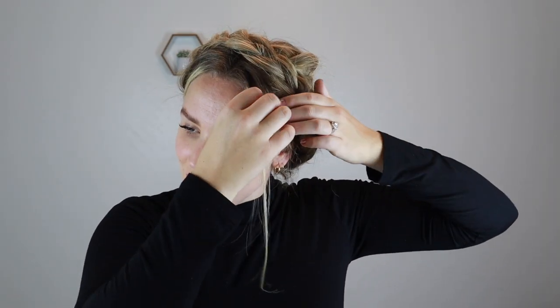And there is that. I like to have some pieces framing my face, so I'm going to try and pull those out as gently as I can. And there is the final look — it's a really simple way to get that braided crown look up top.